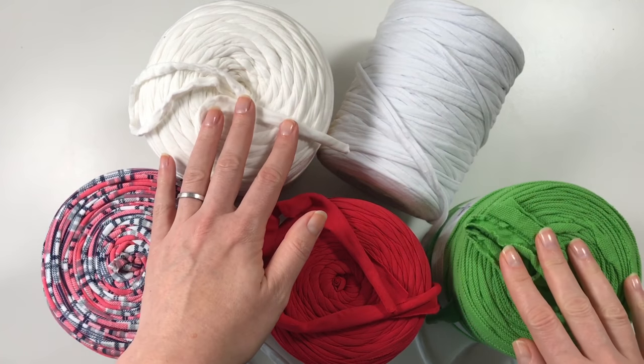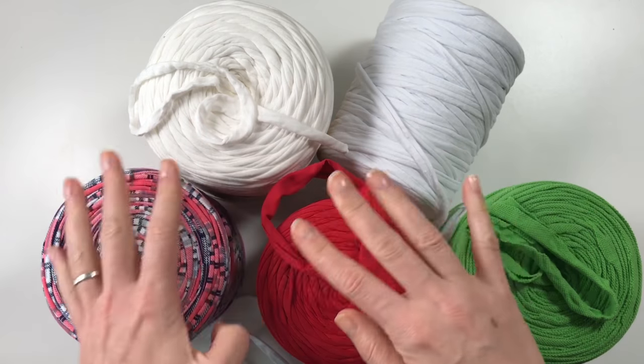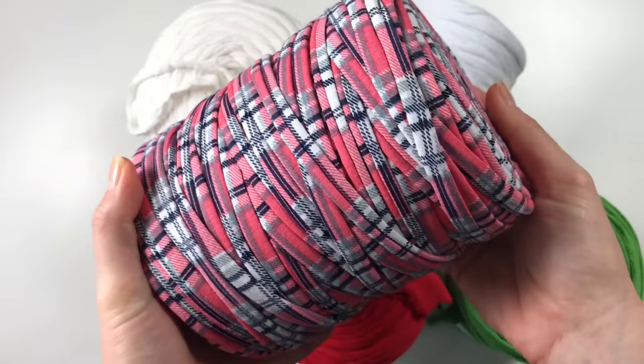These yarns are not stretchy, though this one is very stretchy. There are plain ones and then this one is a patterned one.